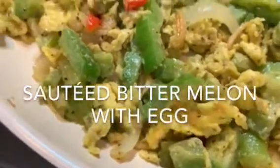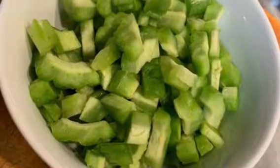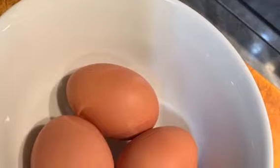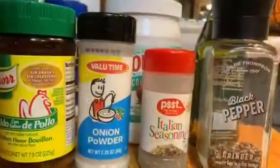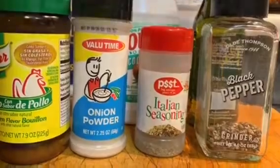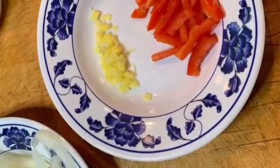If you haven't subscribed yet, please subscribe. Let's get started. The main ingredient of course is bitter melon — this is chopped and cleaned. Three eggs, you're going to scramble. You could either use egg whites, it's really up to you. Spices are chicken flavored bouillon, onion powder, Italian seasoning, black pepper, garlic salt, kosher salt, red bell pepper.